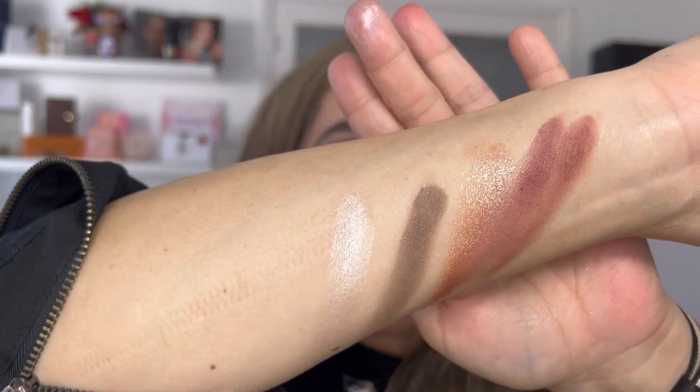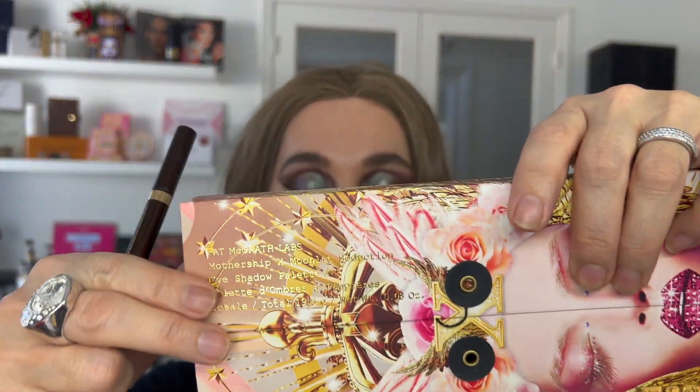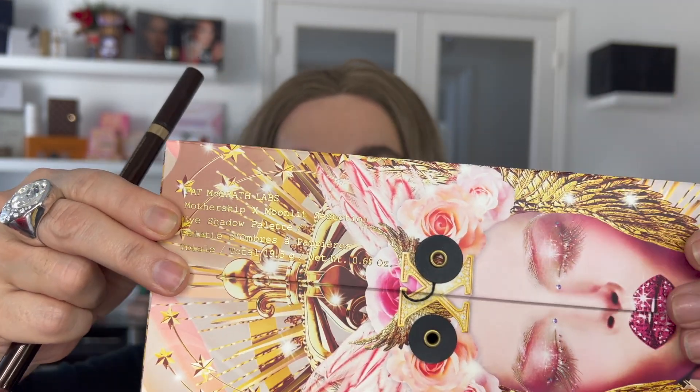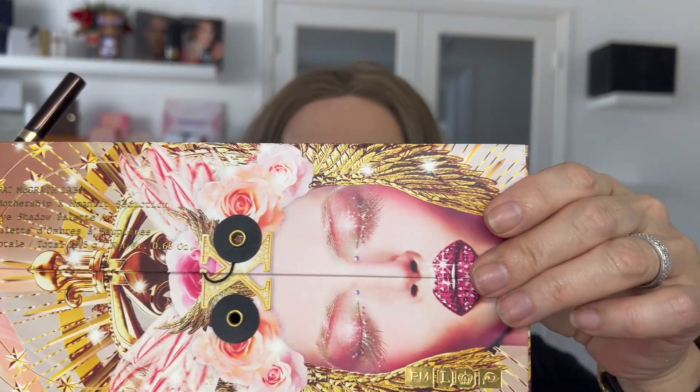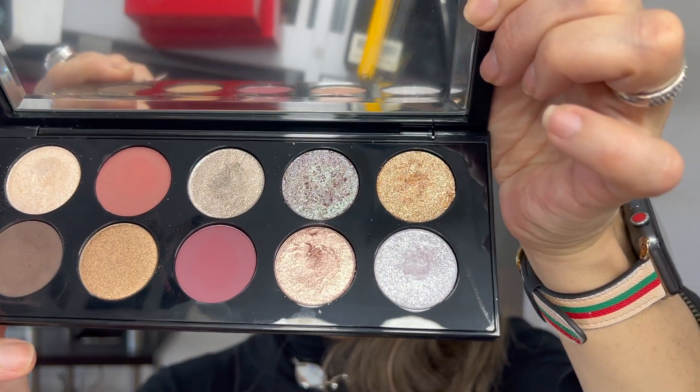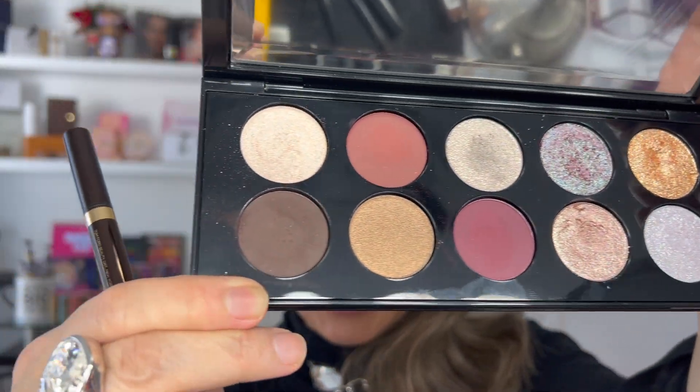Look, I really want to share with you what I'm doing. This is the box — thank god I didn't throw it away, because in the beginning when I started getting her palette, I started throwing away the boxes. Big mistake. This is the Mothership 10 Moonlight Seduction. My friend, the payoff of this product is just mesmerizing.